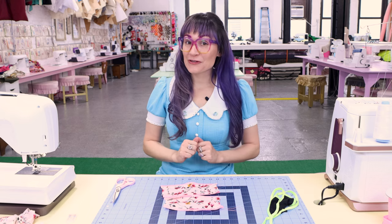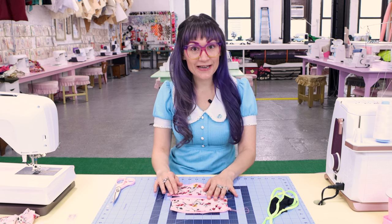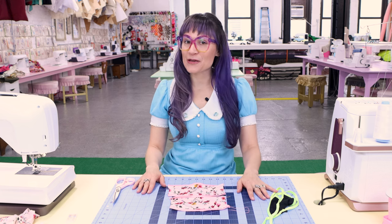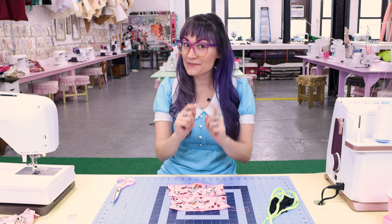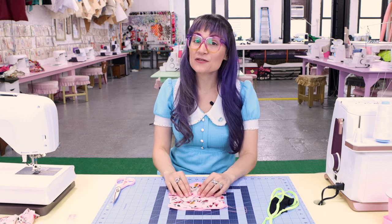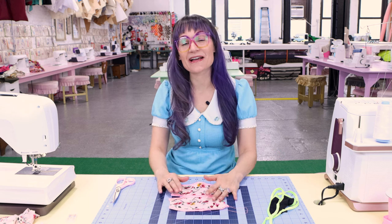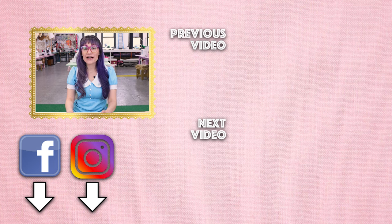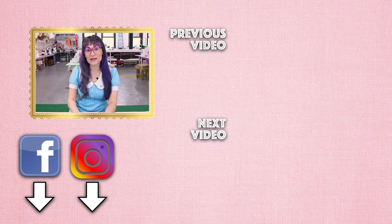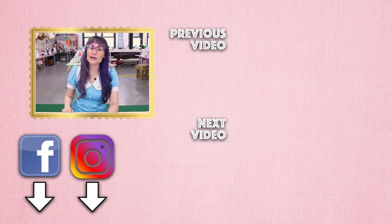If you enjoyed learning about fold over elastic today, make sure you give this video a thumbs up. Subscribe to Sew Anastasia and hit the notification bell so you know when new videos come out — and if you're already a subscriber, thank you so much for watching. Follow me on Instagram, Facebook, Twitter, TikTok, all the social media, so we can stay connected and creative together. Tag me in your sewing projects so I can reshare them. If you're in Chicago, come take a sewing class in my design studio — find information at SewAnastasia.com. And if you're not in Chicago, we have a sewing academy coming soon. Thanks so much for watching!